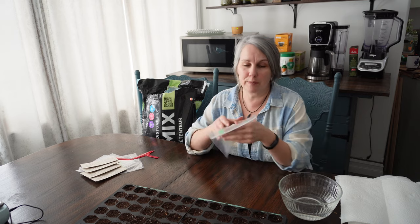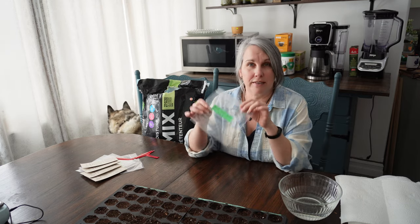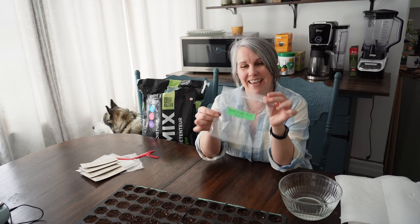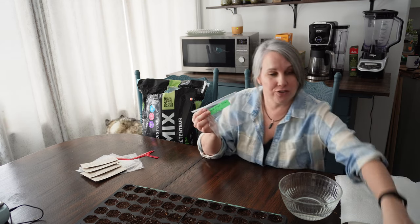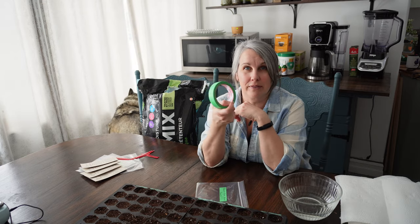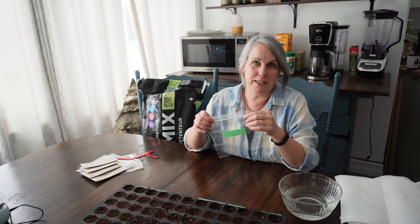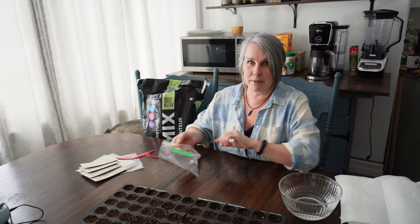The first one I'm going to do is Black-Eyed Susan. For this paper towel method I basically just have a Ziploc bag, labeled with the date. I use cheap dollar store painter's tape for most of my labeling — it's cheap, easy, and you can take it off. I just find it simple.